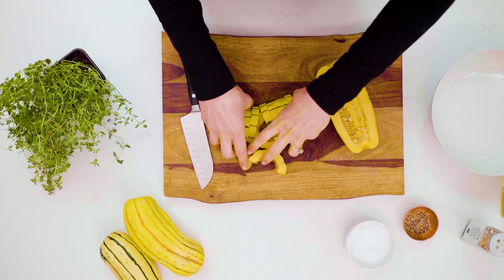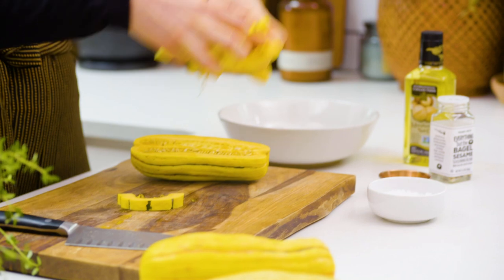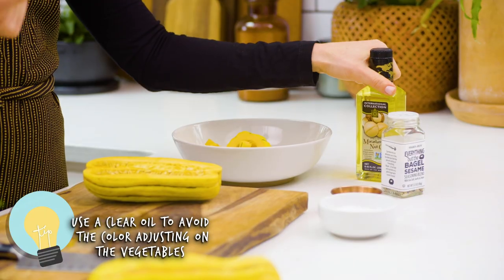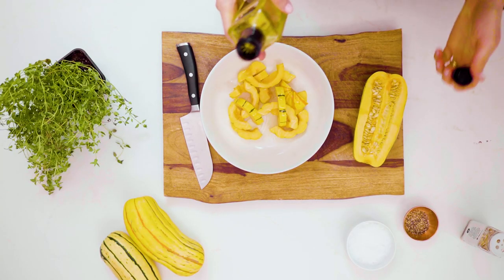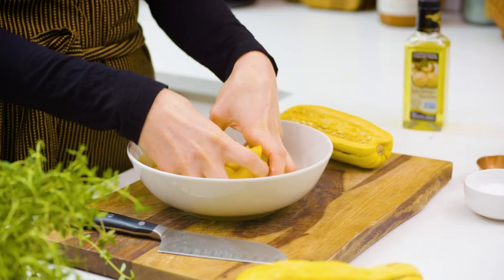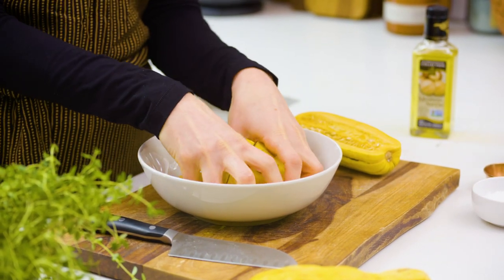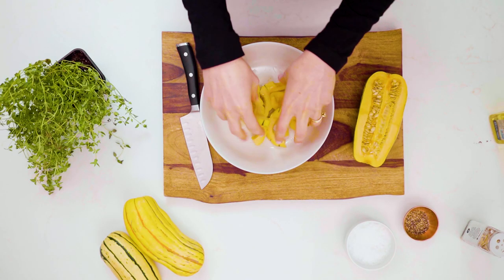We're gonna take our squash half moons and toss them with oil. When you put oil on vegetables you're going to roast, for the most beautiful photo, use an oil that's clear. Here I have macadamia nut oil, but you could use olive oil or vegetable oil. You don't want an oil that's super pigmented because it'll adjust the color of your vegetables. Toss that oil in and get them pretty well coated — evenly coat them so they roast up nice and caramelized.